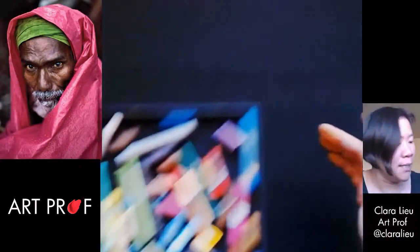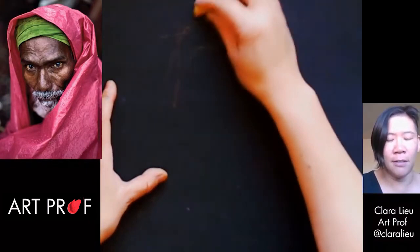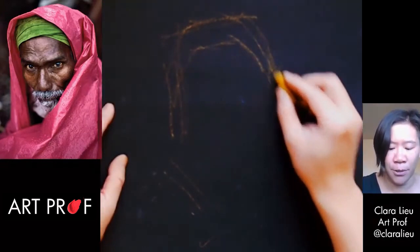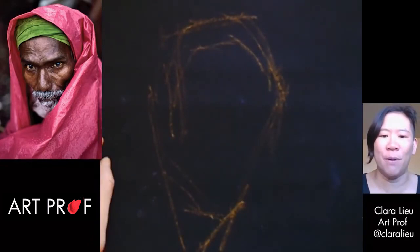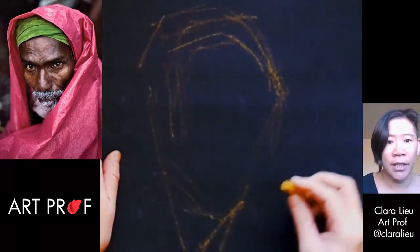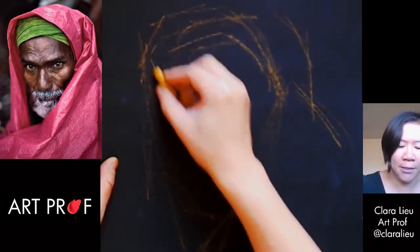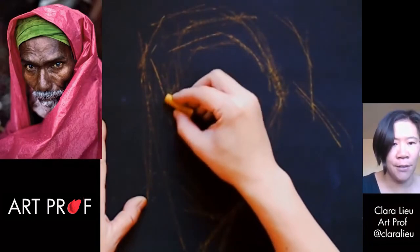What I'm going to do to get started is lightly map out the large shape of the image — getting in the larger features of the head. I'm going to include some of the clothing because the clothing is actually a pretty important part of this portrait. If you take away the clothing, it's not really the same portrait. I'm thinking about showing the separation between the green and the pink. That's an incredible magenta color. This photo we are drawing from is by a very famous photographer — his name is Steve McCurry.